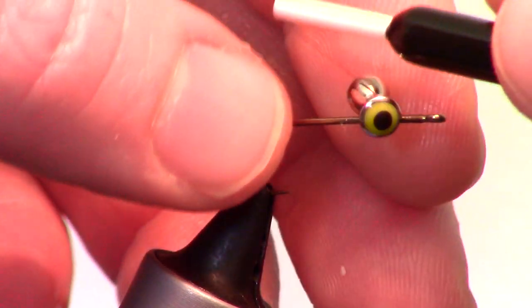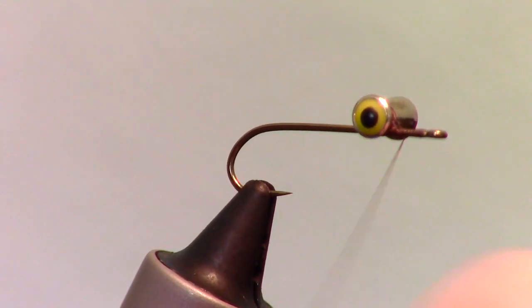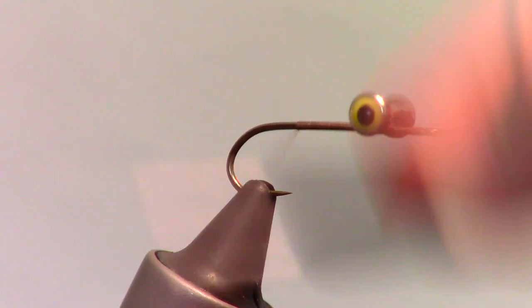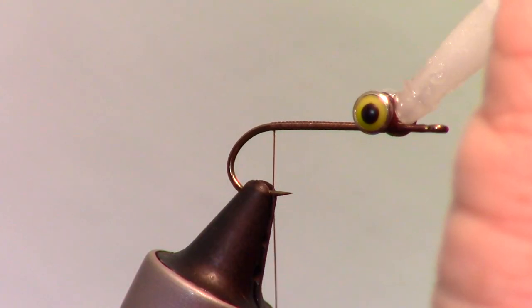For more information on attaching dumbbell eyes, click the dumbbell link at the top of the video or in the description section. Then bring your thread all the way back to the bend of the hook. Always add a drop of super glue to keep the eyes from spinning.